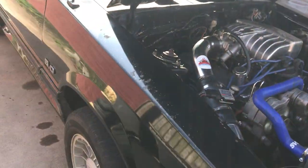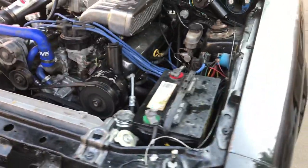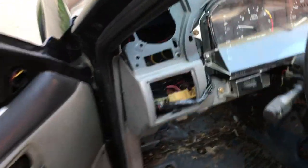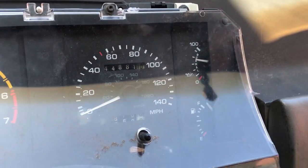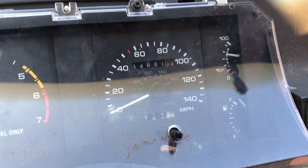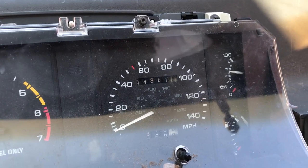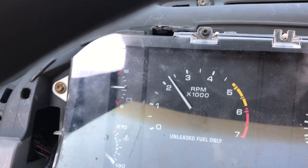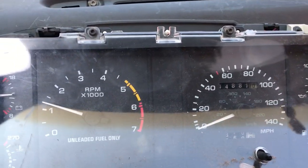The throttle response is great. Oil pressure is amazing — I have a new milling oil pressure pump in there. Of course the one-wire alternator is in there too. It's all good.